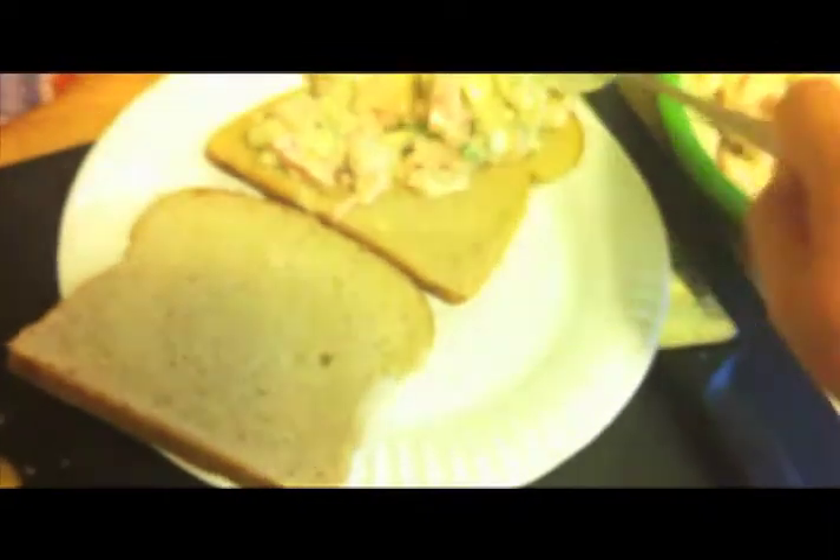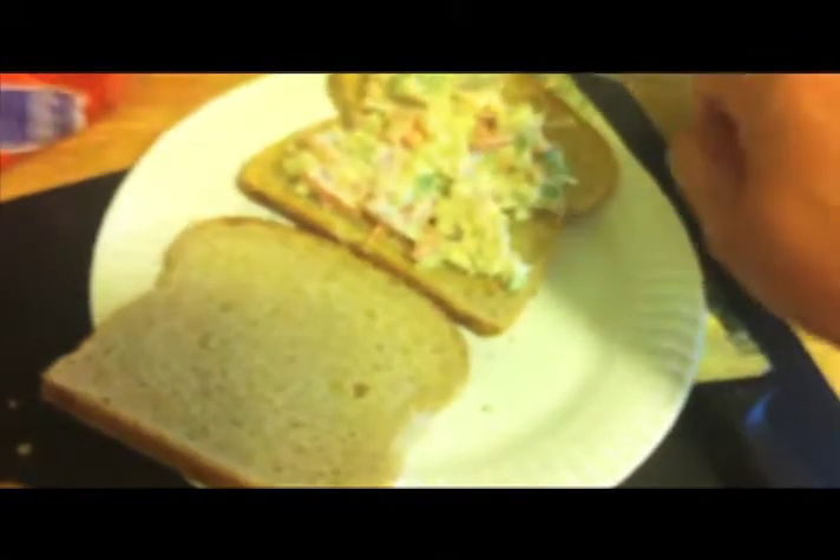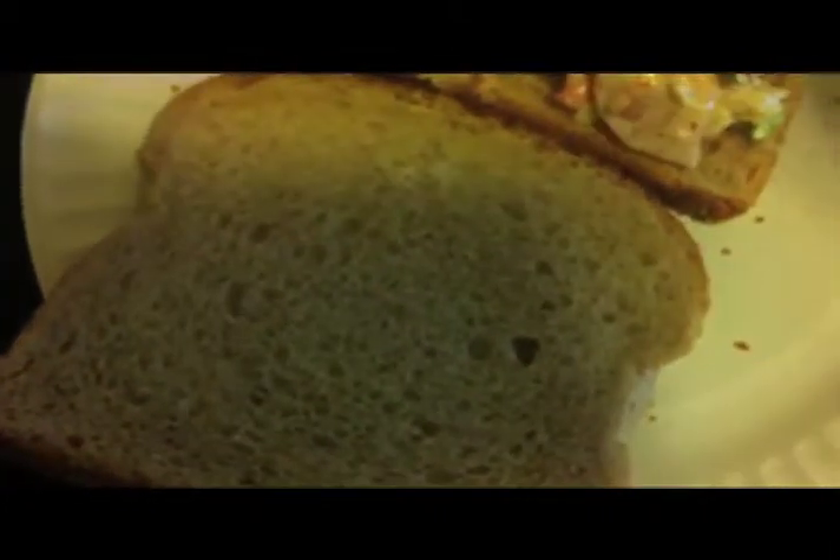Now you just scoop and eat, basically. Just scoop it as evenly as you can. Looks good. Flip the top part on, give it a squash, easy to eat, soak up all the juices. And you can have that as like a side dish, like a soup. That's all.